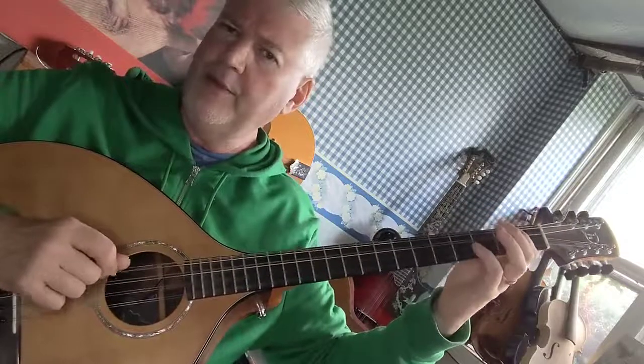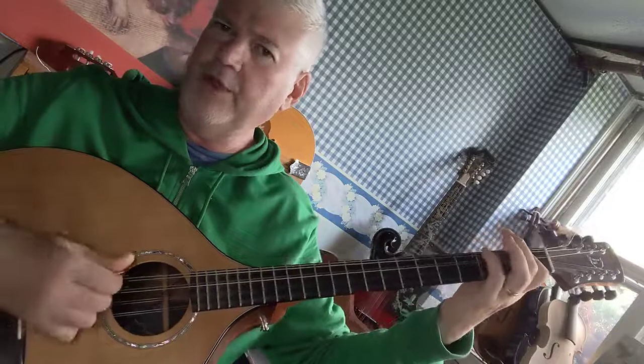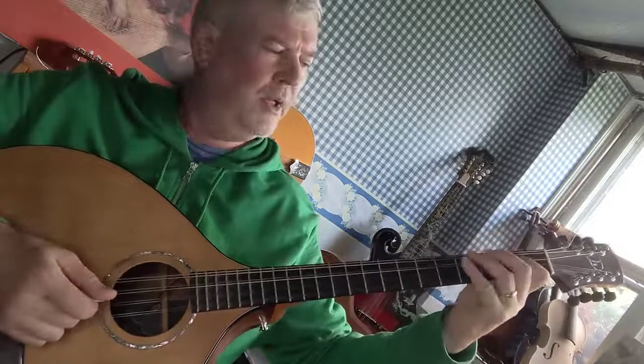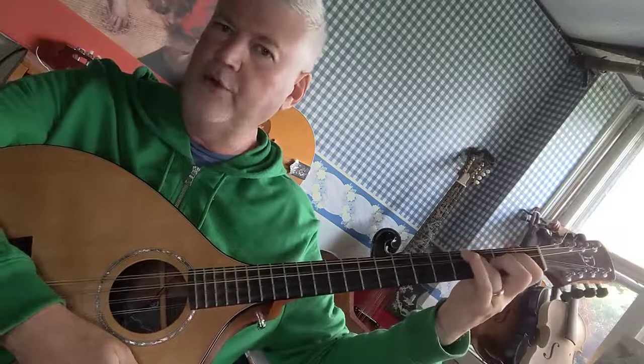Open string is the same. First finger is usually either on the first fret or the second fret, and that really hasn't changed. Third finger is usually on the third fret or the fourth fret, and that really hasn't changed.